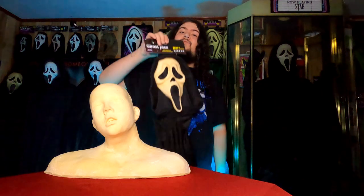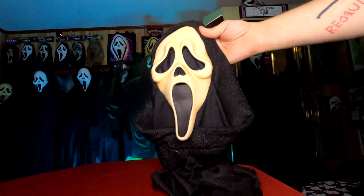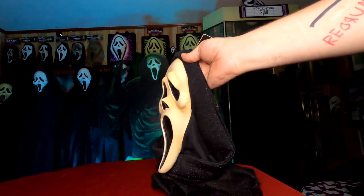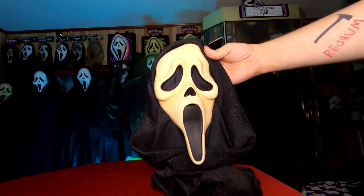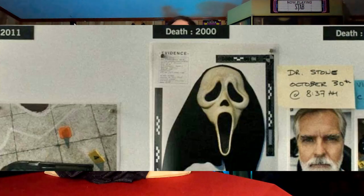Moving down the list, we get to brother and director Roman Bridger's mask. Roman seems to be the fan favorite amongst all the different aged masks for those looking for something realistic, because it's pretty much just a slightly yellowed, slightly aged mask. You can tell in close-ups that it does have a bit of texture to it. There also seems to only be one version of this mask, and it is presented as evidence — seen in a few different shots in the evidence room or up on the board.